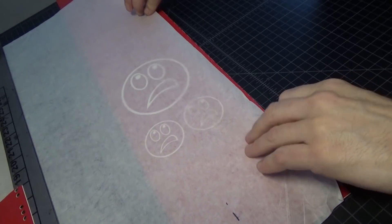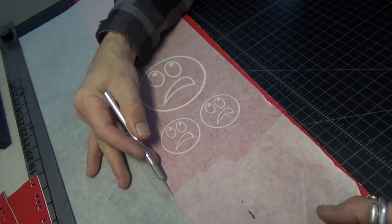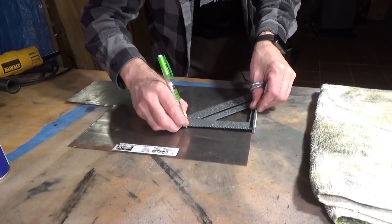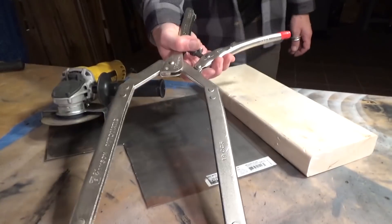We'll put some application tape on there, rub it on nice, trim out just what you need, and then we'll go downstairs and cut the piece of steel.